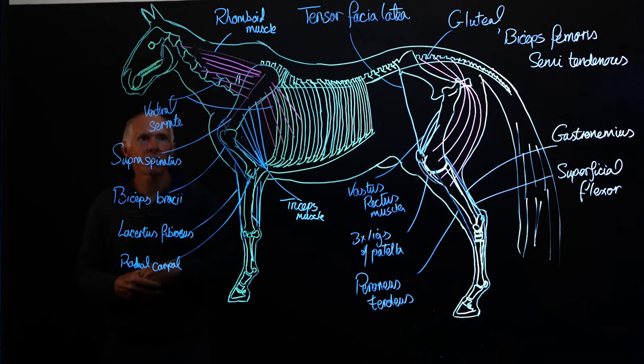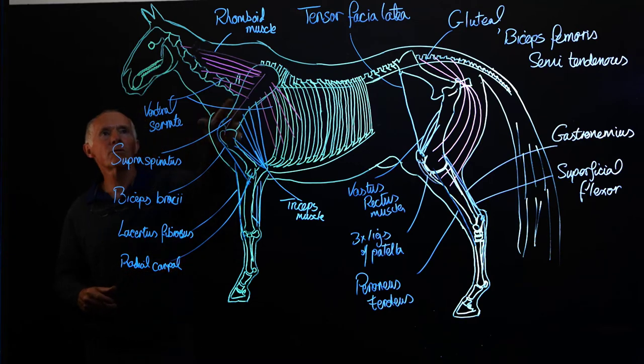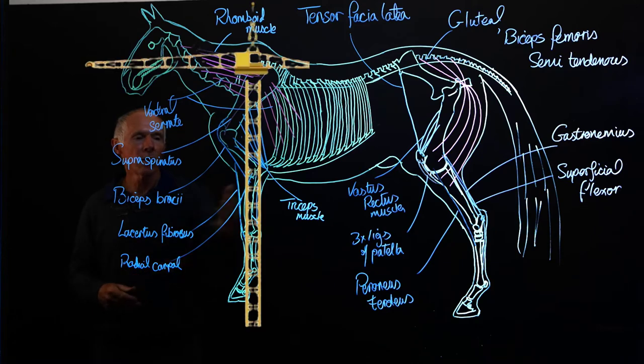The front end of the horse — a good way to think of it — is like one of those tall cranes you see building skyscrapers. The horse's head and neck extends out well beyond the forelimb. The forelimb is the vertical part of the crane, and the head and neck is the cantilever part, so we need cables to hold that cantilevered part in position.